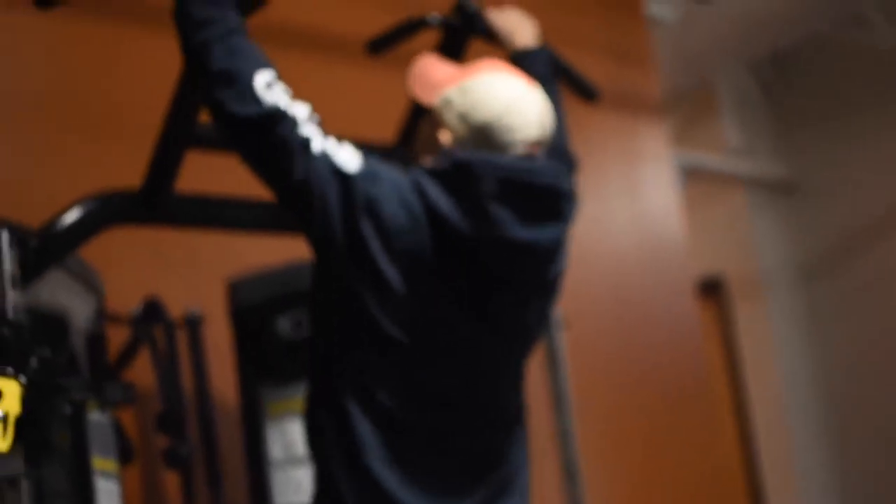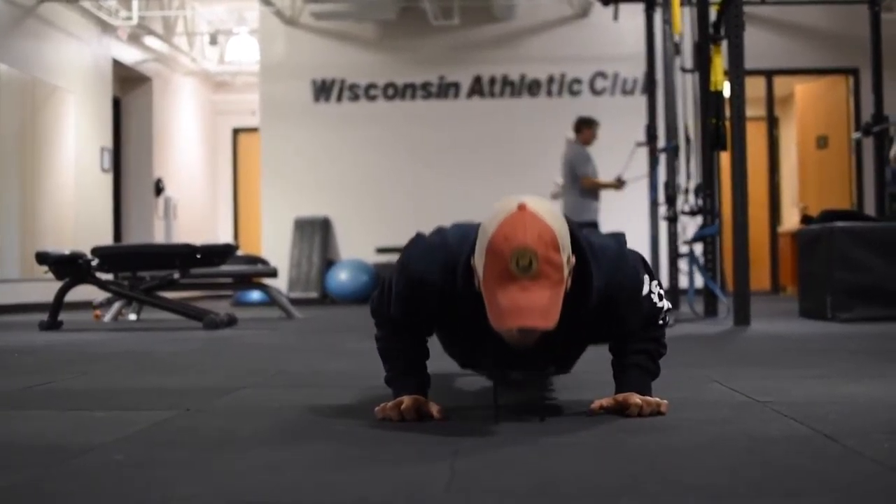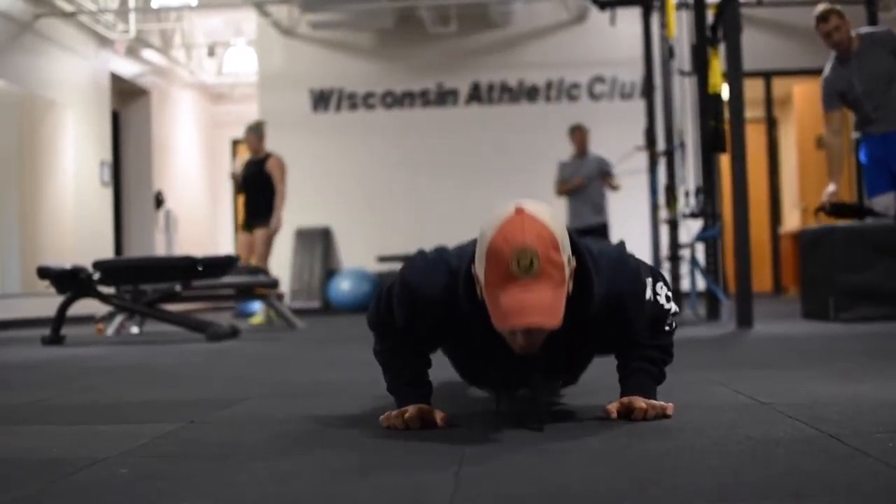What's going on guys? I just got done with an arm workout. I'm currently watching Alberto Nunez, who is a natural bodybuilding kind of guru — really knows his stuff and is one of the guys I look to when I'm looking for advice in the bodybuilding world. Just watching that live stream.